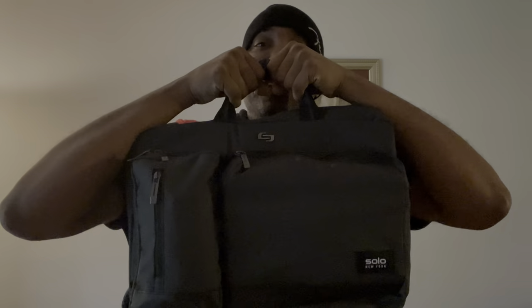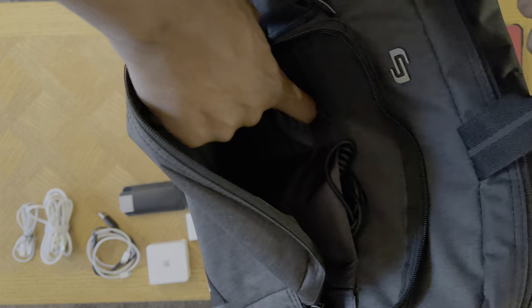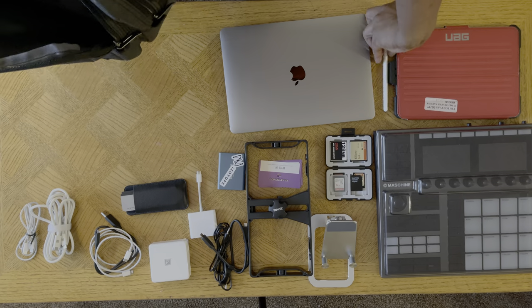What's in my music producer bag in 2021? DJF here. People have asked me how I travel to studios and what would be the most comfortable setup. I wanted to do a video on that. I just got this Solo New York bag off Amazon for about $50, sometimes around $40. I'll have the link in the description box so you can check it out.